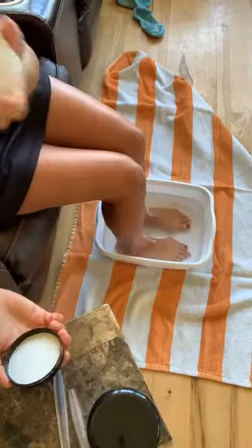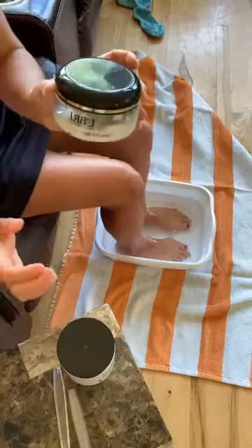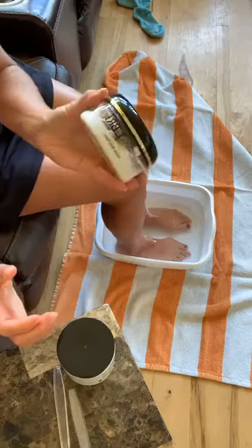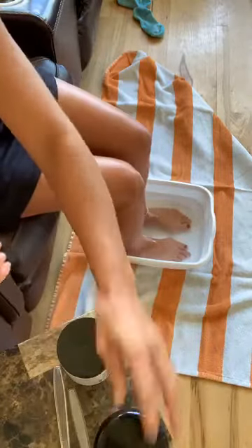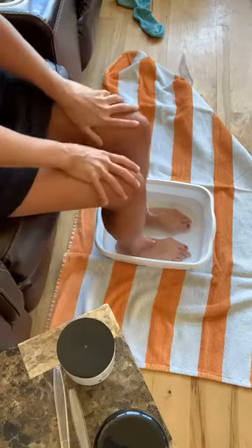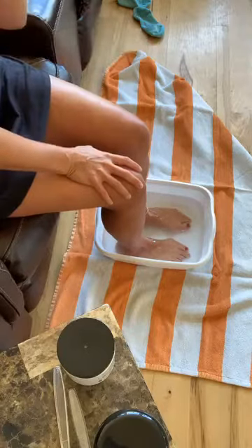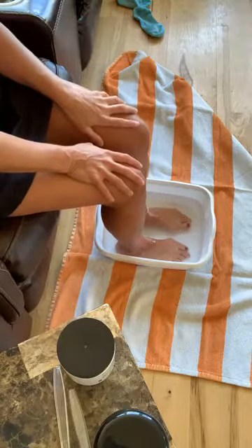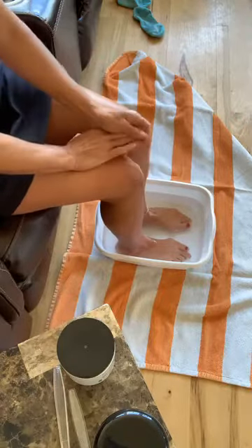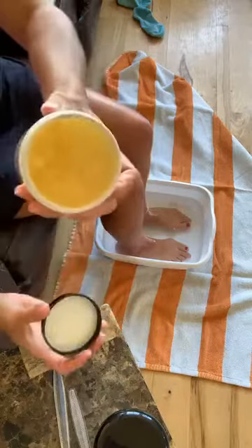I'm gonna scrub with citrus — this is the only scent the scrub comes in. It's a citrus scrub and it smells so good, I can't get enough lemon and lime smell. Then I'm going to finish off with citrus body butter. I'm only using three things. Last time I did a demo I used the face and body scrub — you can also use the peel — they're all a little different. Today I'm showcasing the natural radiance body scrub.